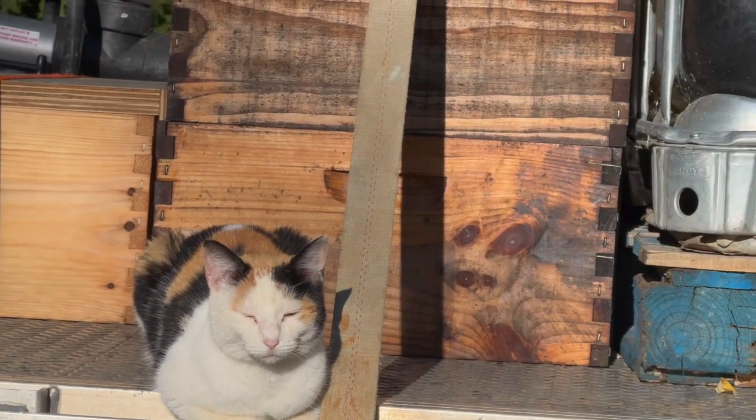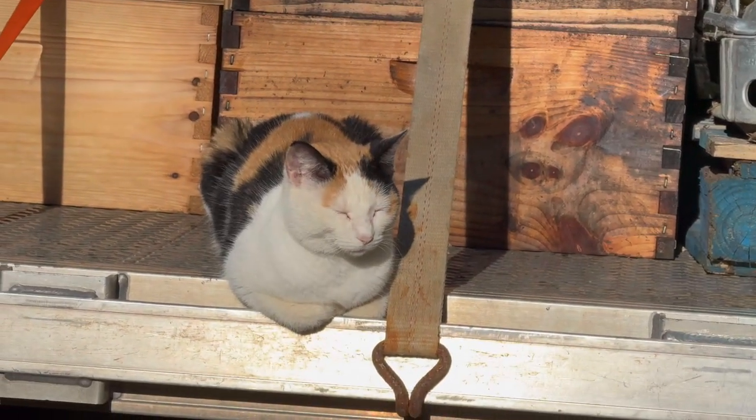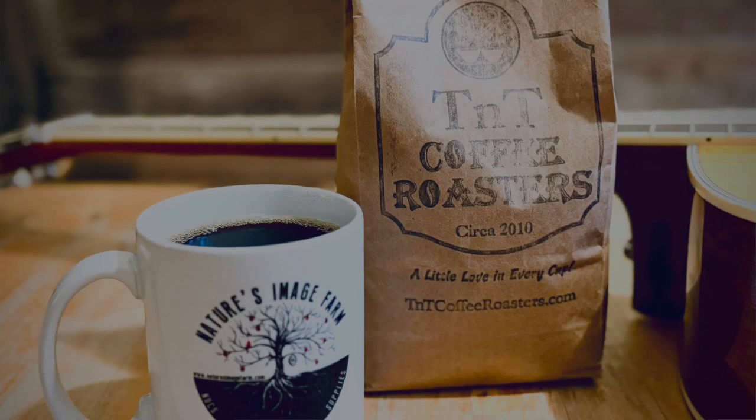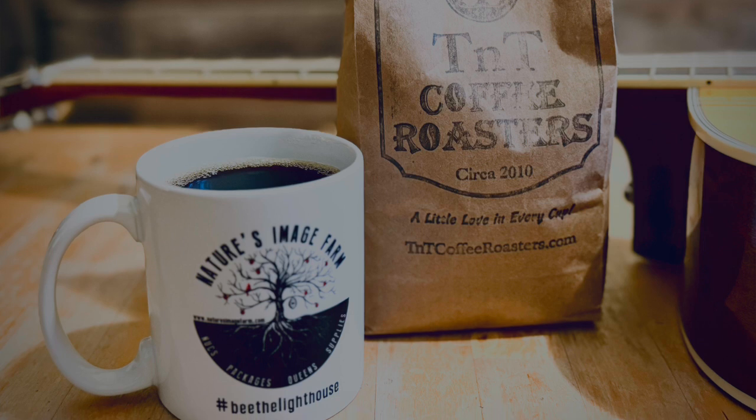We're on sprinkles. What a beautiful day in the neighborhood — starting the day off right with a beautiful cup of coffee. Shout out to Troy over at TNT Roasters, more on that later. What a great cup of coffee that is.